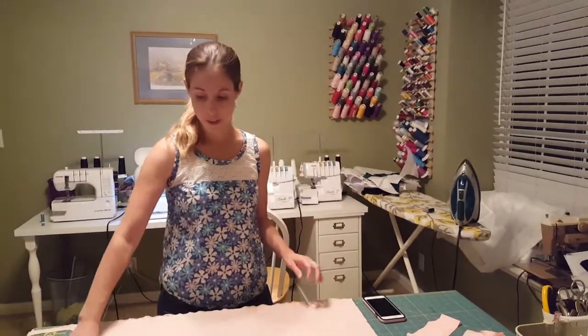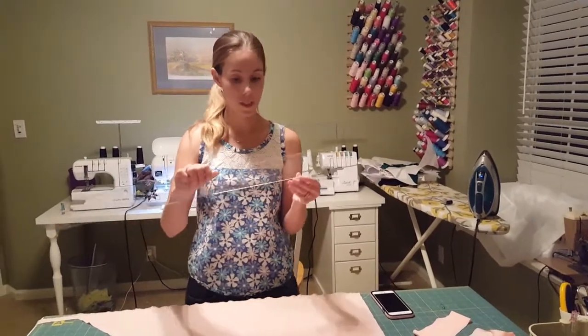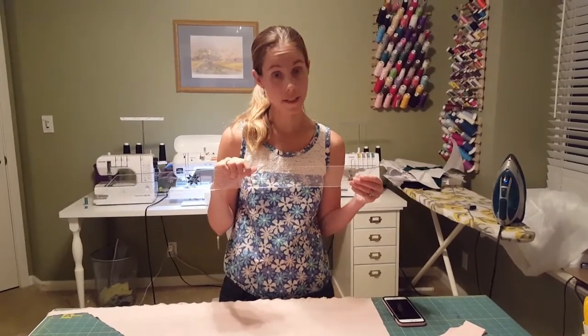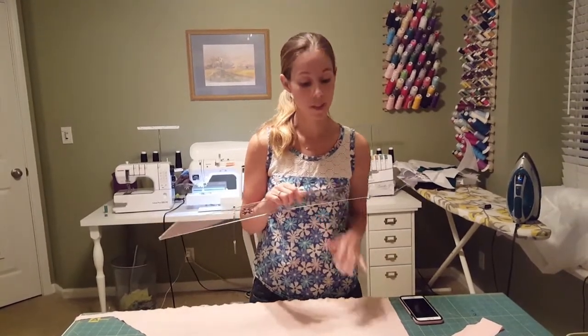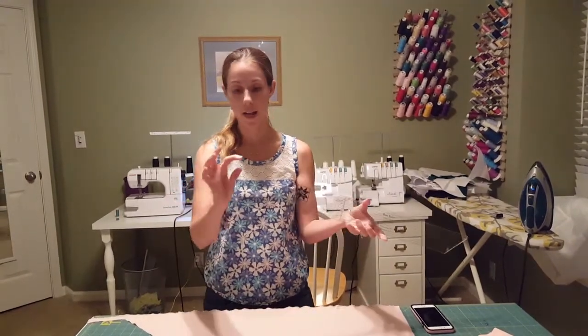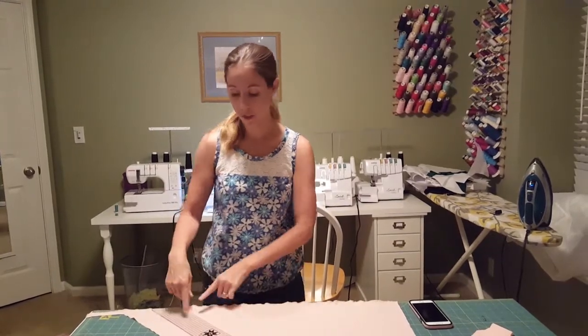I have a couple of things I want to show you. This is called the Easy Quilting Bias Ruler and I love this thing — it makes cutting my own bias tape really easy. You don't have to have it. I'll show you how I use it, and then I'll show you the method that's in the instructions as well. So if you're getting ready to cut your bias strips with this ruler, it has this kind of angled edge. I'm going to put that along the selvedge of my fabric.